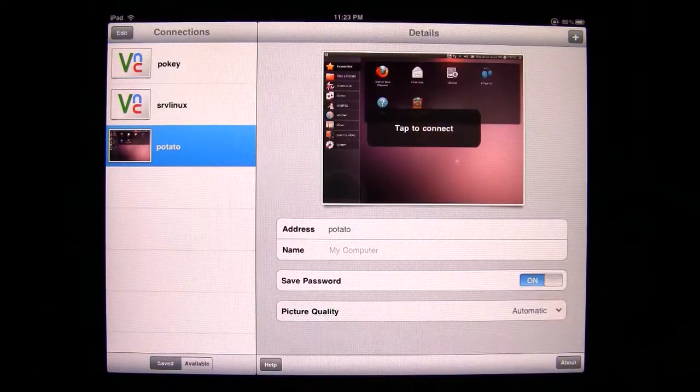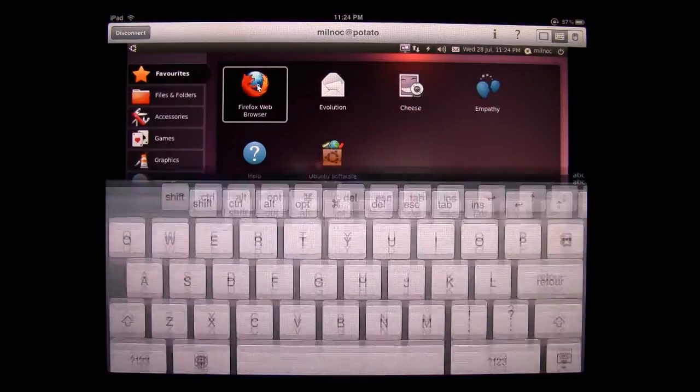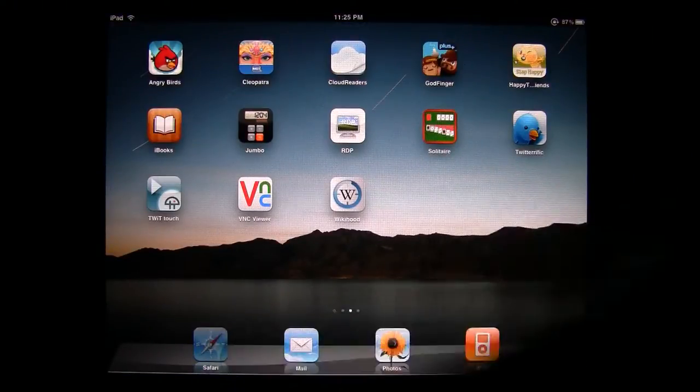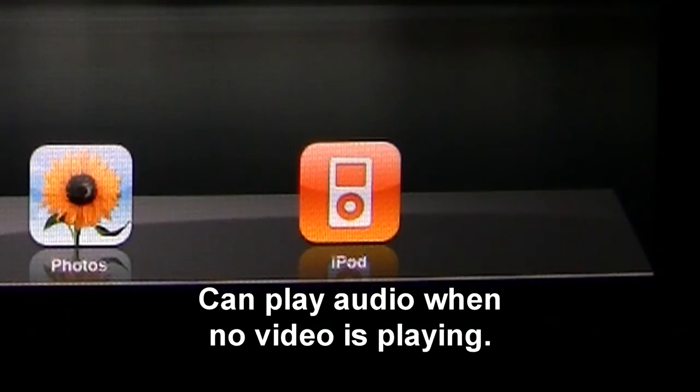My biggest annoyance is the iPad's almost complete lack of multitasking capabilities, which can be catastrophic if while closing one app to retrieve something from another app, you lose all of your unsaved data. For now, only the email client and music player have any multitasking capabilities whatsoever.